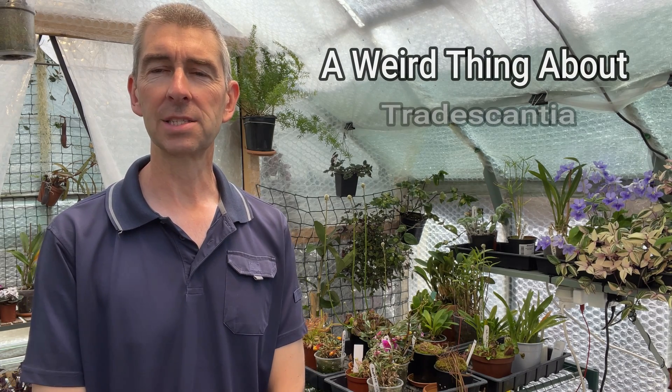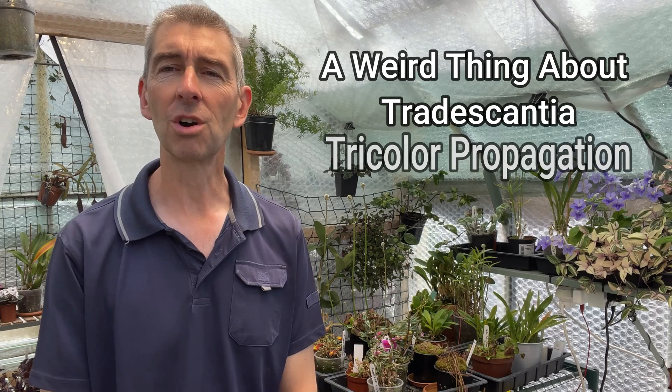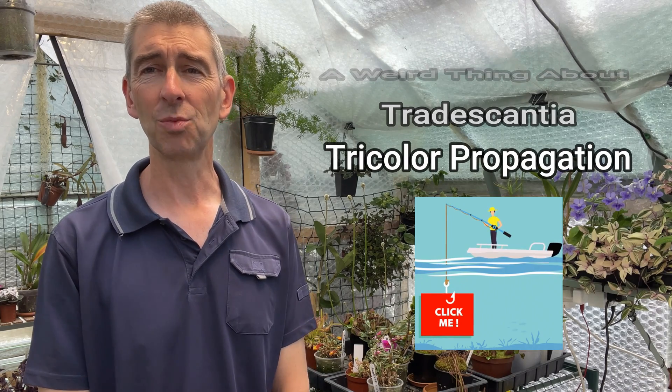Hi, I'm Geoff. This is Tropical Plants at 53 degrees north. Today I want to talk to you about something weird regarding Tradescantia tricolor propagation. It's not clickbait — it really is weird, or at least it was to me when I first noticed this.